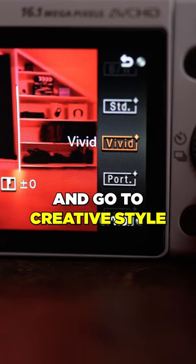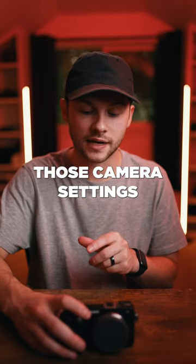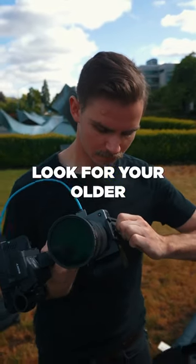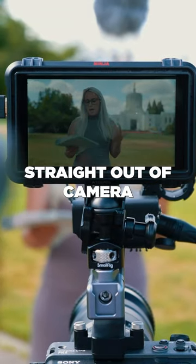Go into your menu, go to creative style, and select portrait mode. Then adjust those camera settings and make sure your contrast is set to negative three and your sharpening is set to minus one. This will give you a much softer look for your older Sony cameras and gives you a way better looking video result straight out of camera.